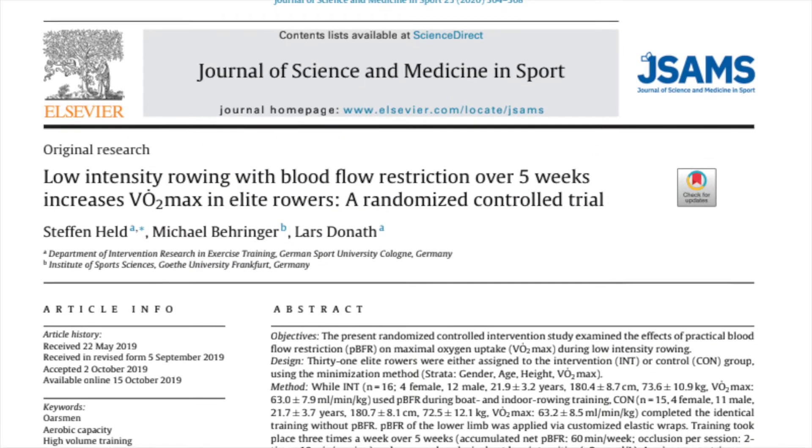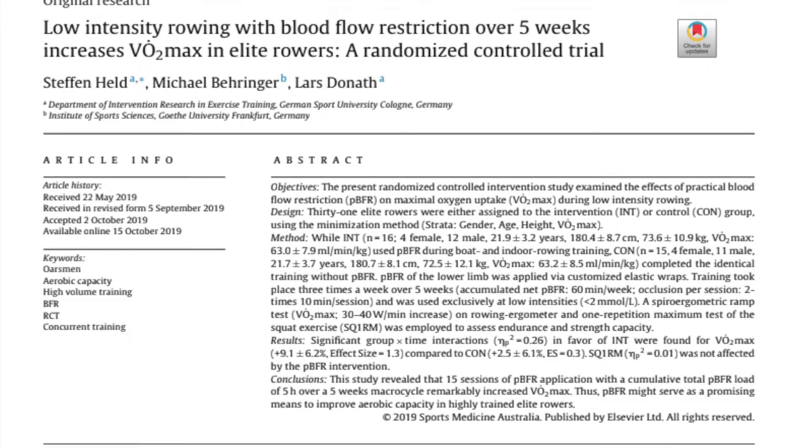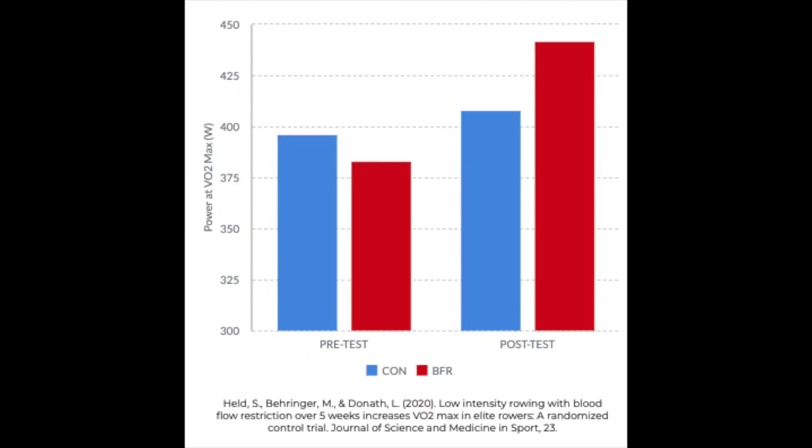In the study I reviewed for Issue 2, Volume 1 of Science of Rowing, researchers studied national team rowers and found that those using a blood flow restriction intervention significantly improved VO2max and power at VO2max compared to controls performing identical training with no blood flow restriction.